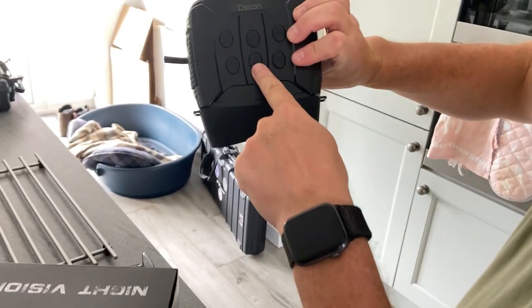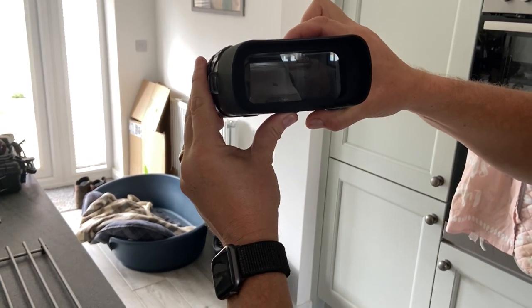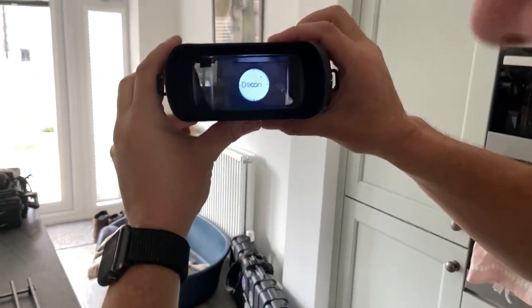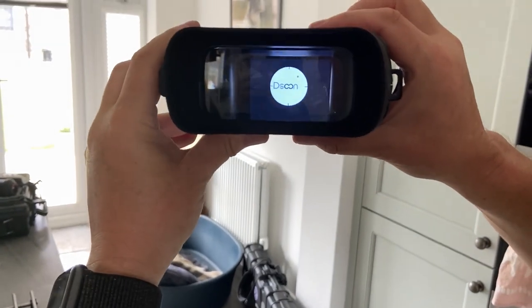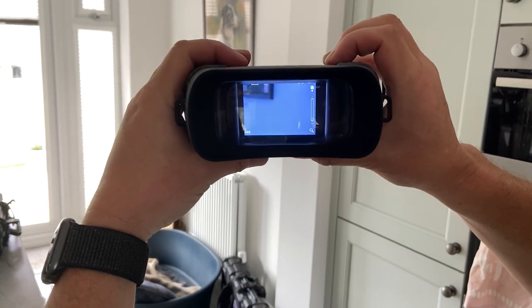To turn it on, it's just this button here — the bottom center button. I've already formatted the SD card so it won't ask me to do that again. From here it's relatively simple to use.